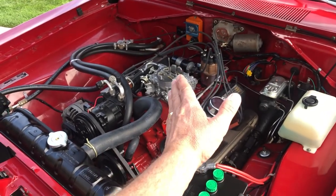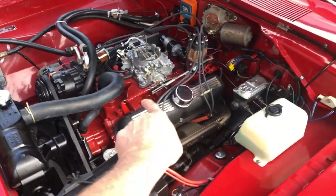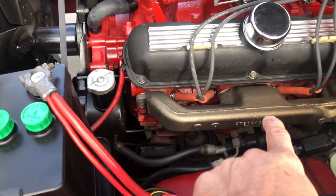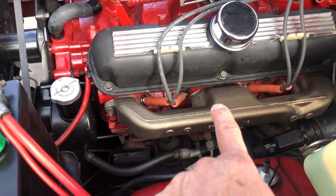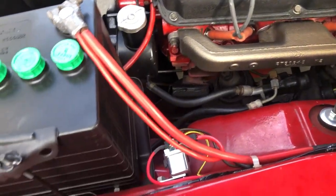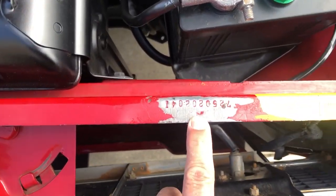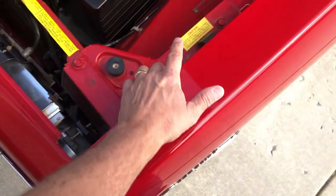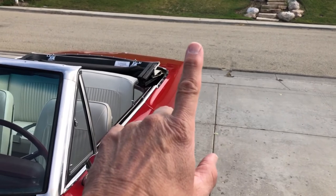The distributor is brand new — I have the original one and it comes with the car. All the linkage is original. These exhaust manifolds are original to the car, date code correct. Both of them are February 1967. This car was produced in May of 1967. Here is the radiator support, and I always rub those off so you can see. Also on the trunk lip, that body number is there.